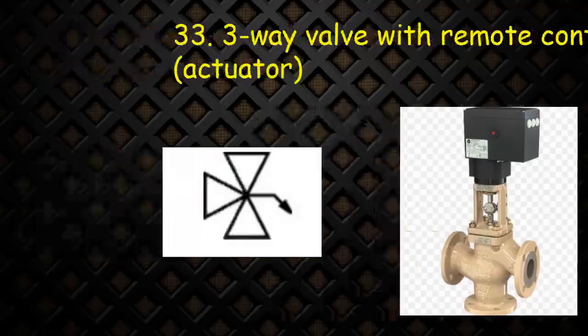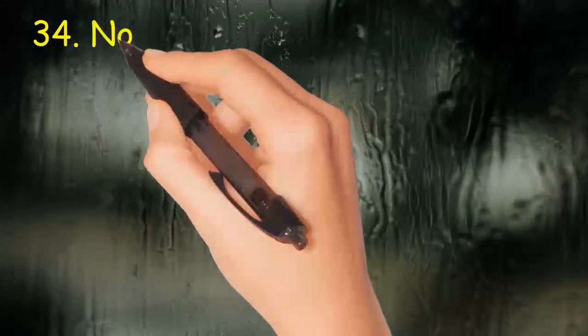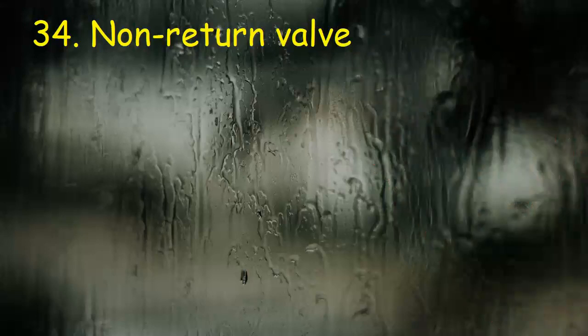Valve 34: Non-return valve. In this symbol, the circle will open only in one direction.